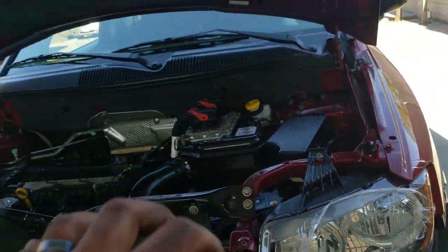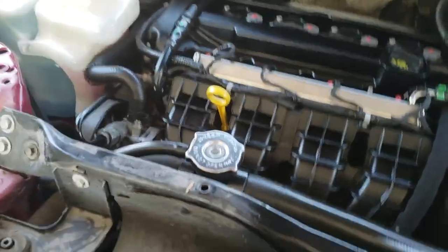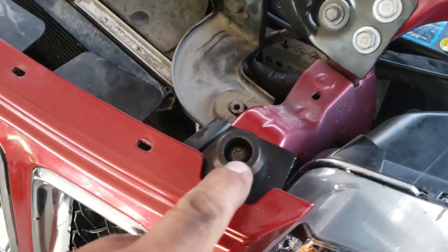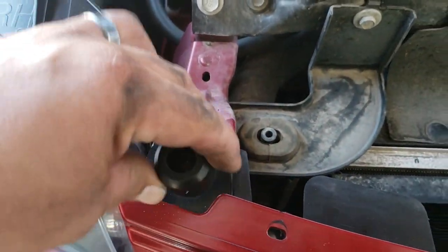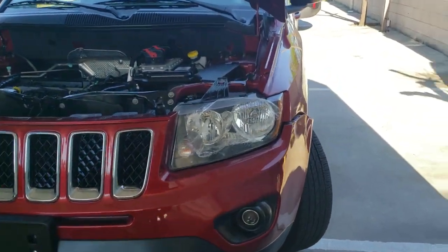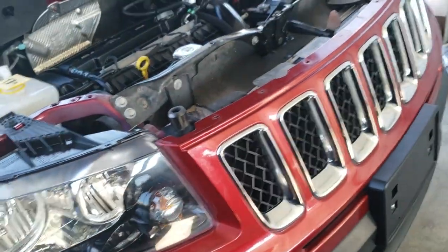We're going to slap the bumper back on just like so. We can put these in — these are T30 Torx screws. This one goes into this one here, that way it just holds the front bumper together. Now we just have to clip all these ends back into place, and I'll use both hands on this side too to put the bumper back together.